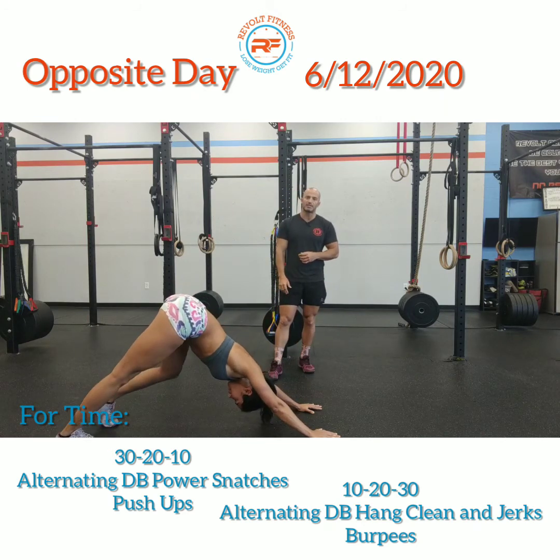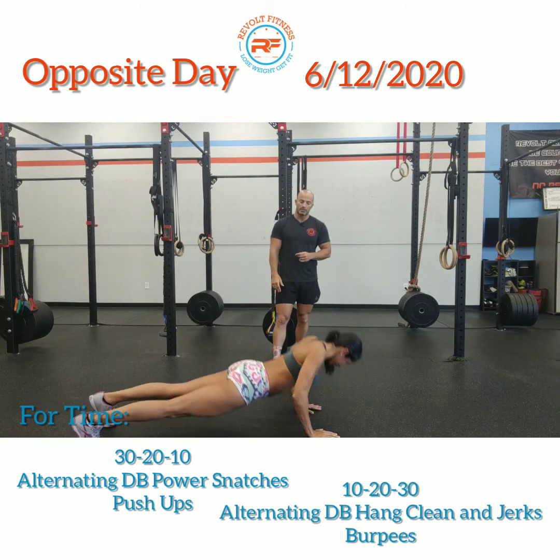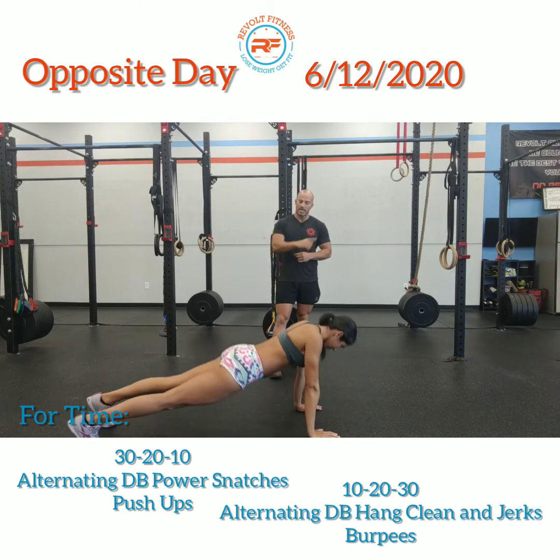Once you do this for 30 seconds, give me three push-ups. Elbows nice and tight, position top to bottom, nice straight line.